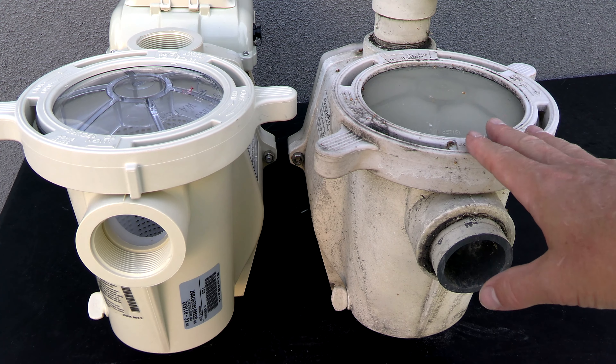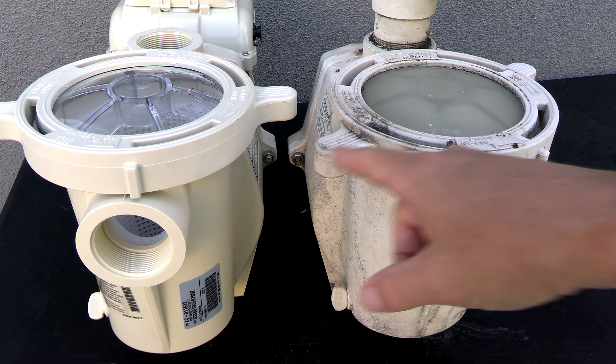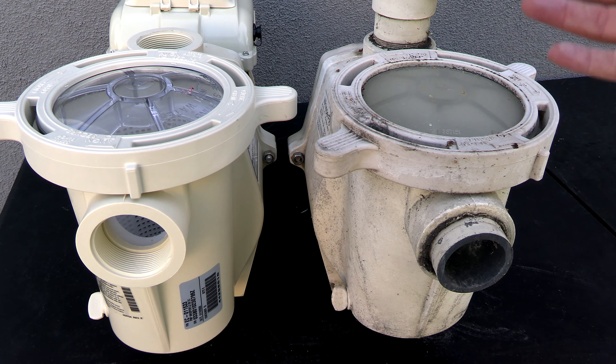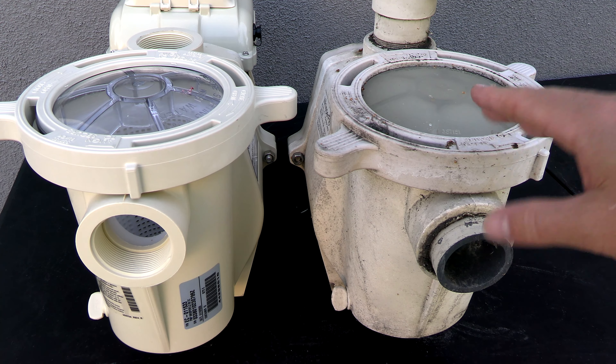You can see that the inlet and outlet of the Whisperflow VS line up with this old Whisperflow here. So the install is going to be a really easy drop-in install with very minimal re-plumbing.